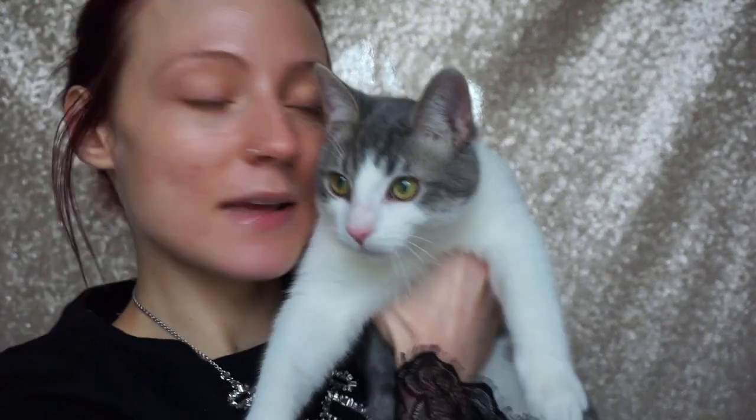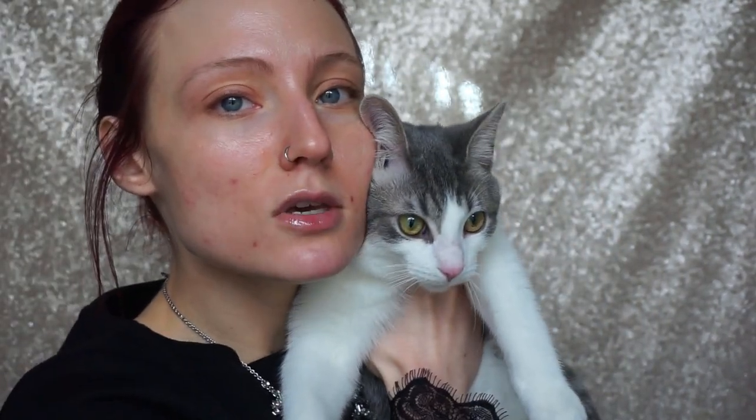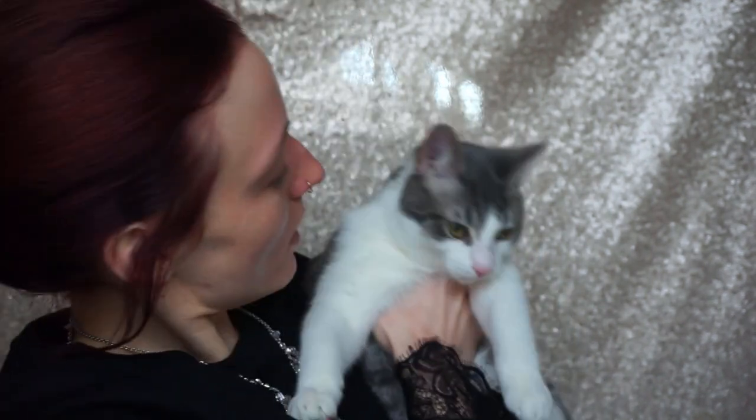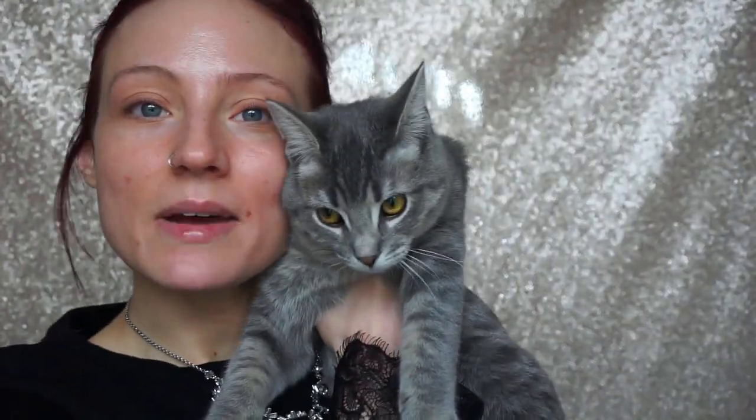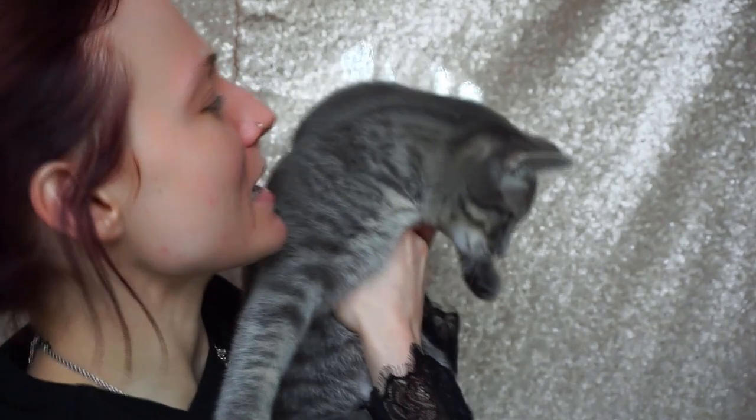Let me grab them real quick — so this is Ozzy, my little baby, I believe going on six months old. He likes to crawl into the freezer drawer and just explore things — my little troublemaker buddy! And this is Livy, my little princess. They were from the same litter. They can get so annoying sometimes but I love them. Alright, now that I'm done trying to make my cats love me, where was I?